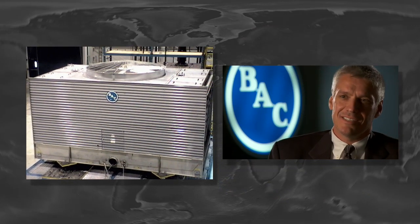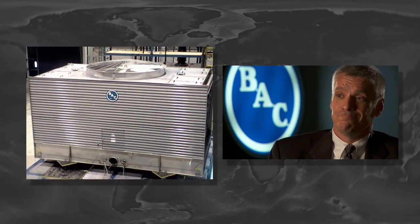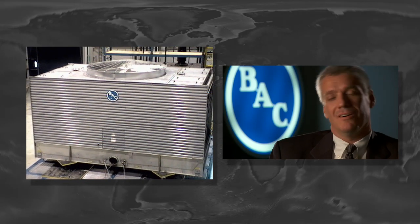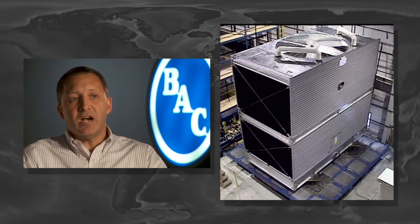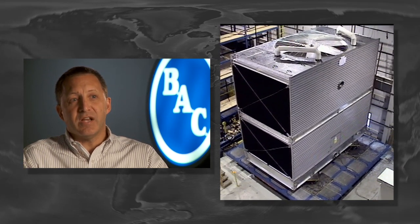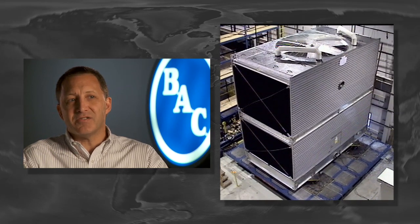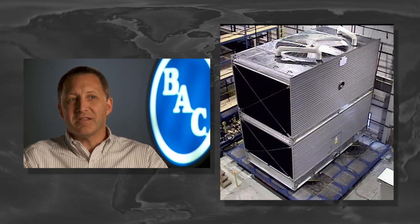I've been surprised to see how well performing these units are. They just come through these tests on the other side with virtually no issues at all. You don't realize how much force there is with an earthquake until you see how much one of these pieces of equipment moves when it's actually on the table and how long it's subjected to that force. It really reinforces our opinion that how could you do this by analysis if you really didn't see how this thing moves on a table like that?